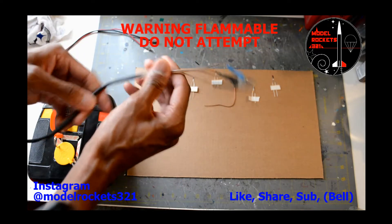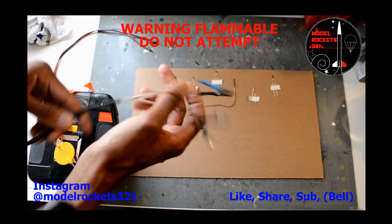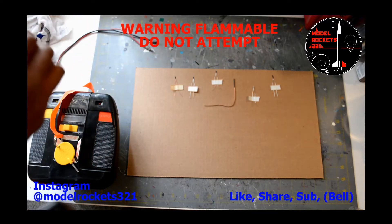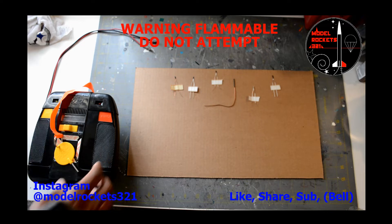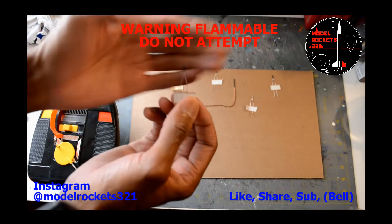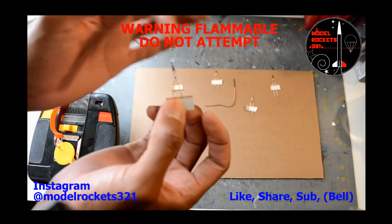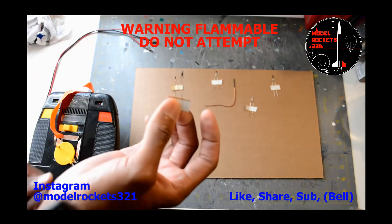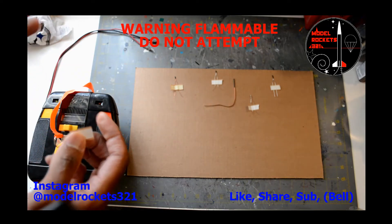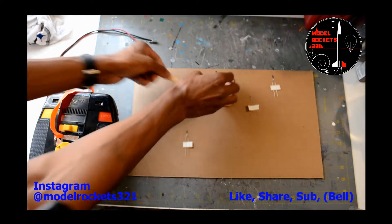I'm also going to ignite a clip whip to show you how to ignite two motors at once. A clip whip is a device used for clustering — you can do many more motors also. So I'm going to ignite one of the older ones first, the standard size with the black material on the end, and then we're going to do one of the newer ones just to see the difference.